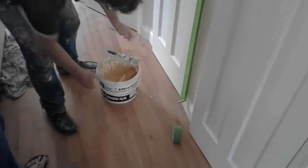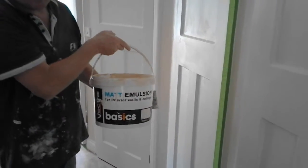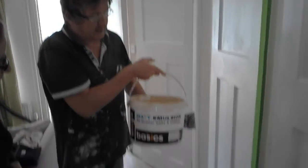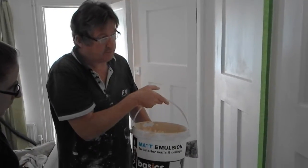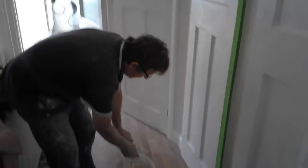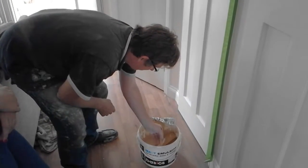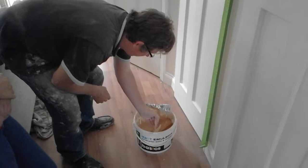I've got my magnolia paint. Basic paint from Screwfix, 10 litres, $9.99, and it covers brilliantly. It's as good as your 20 or 30 pound paint, it actually is. There's a nice deep magnolia as well.